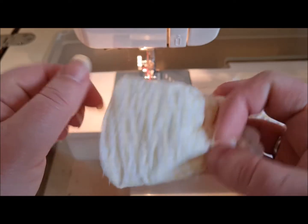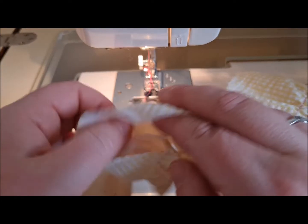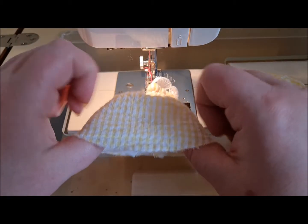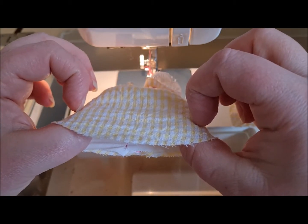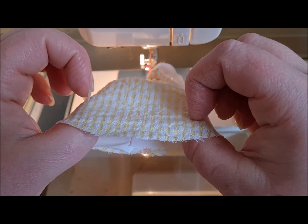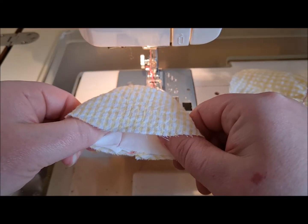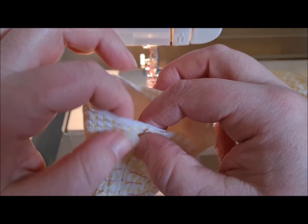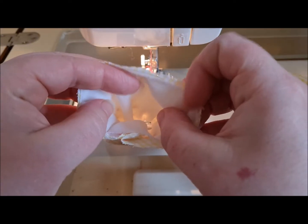So basically, here's our sleeve, and this part around here is longer than the hole it's going into. So here we will use some ease. Ease is basically a line of gathering stitches across here, so that we can manipulate the circumference by gathering up the fabric.